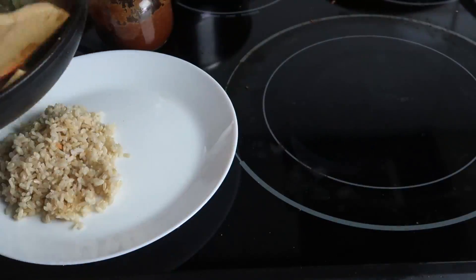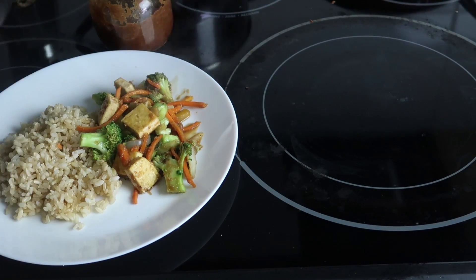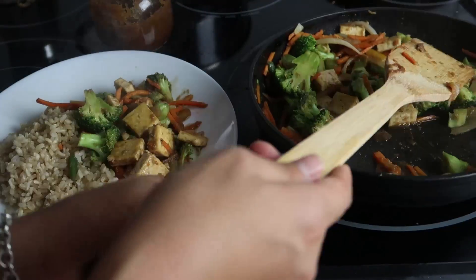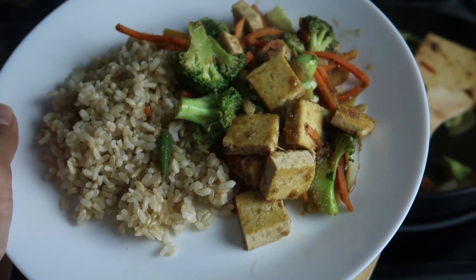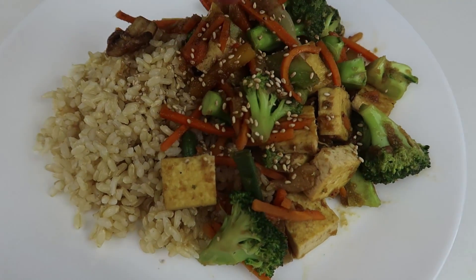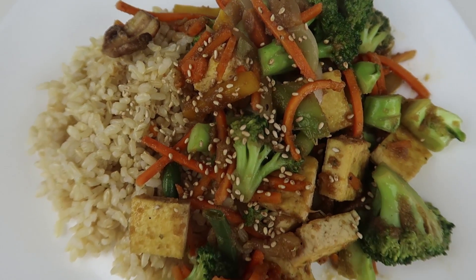Once that is done, this is so good with rice — that's what I would suggest. And like a true Korean, I am topping my stir-fry with some toasted sesame seeds. Super yummy, obviously optional, but it's really good.